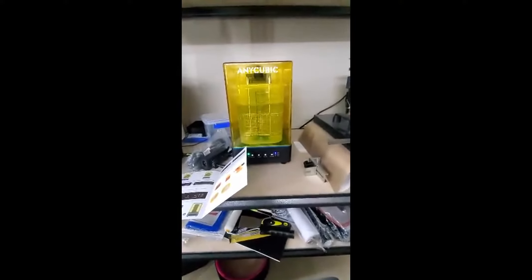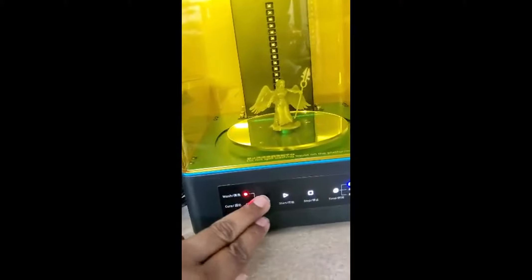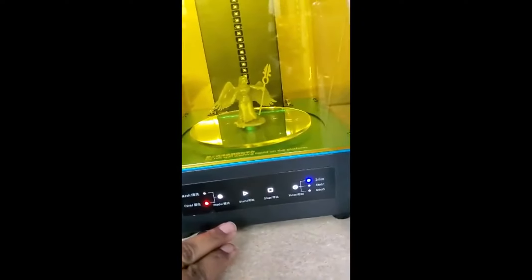I'll stop the video and come back when that is done. Now we're going to change this to cure. I think it's the same two minutes. Bright lights. It's like a jewelry display. Look at my beautiful jewelry.